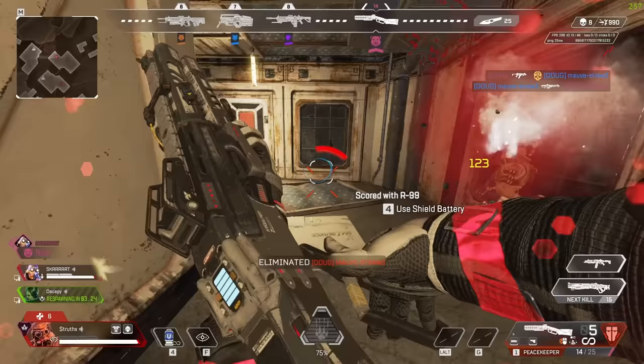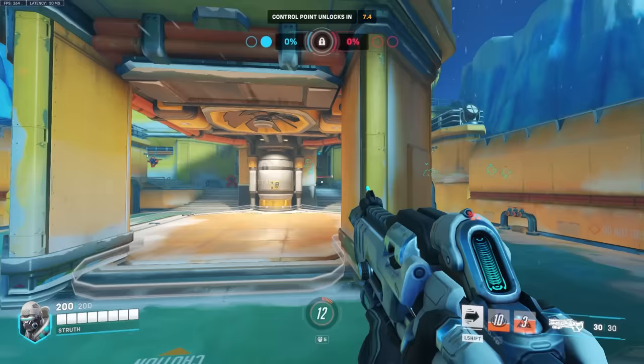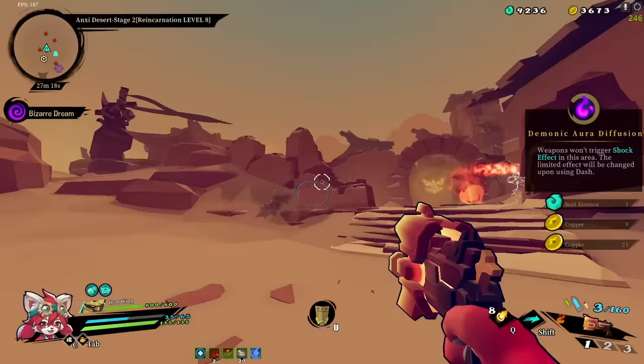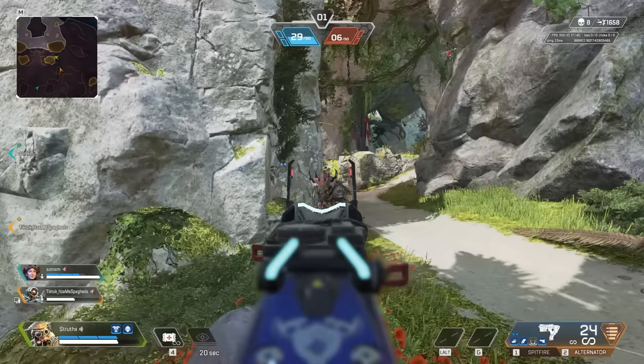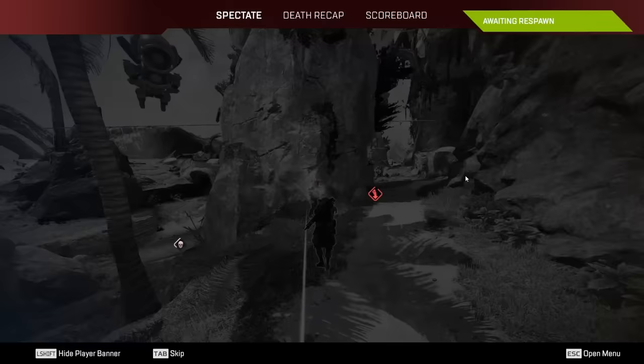Perhaps this is the hill I'll end up dying on, but I believe tension is gravely misunderstood and heavily underutilized. When used correctly, it can elevate your aim to new heights with unparalleled speed and precision. But if you don't have control over it, it will sabotage your aim like nothing else, which is likely why it gets such a bad rap.